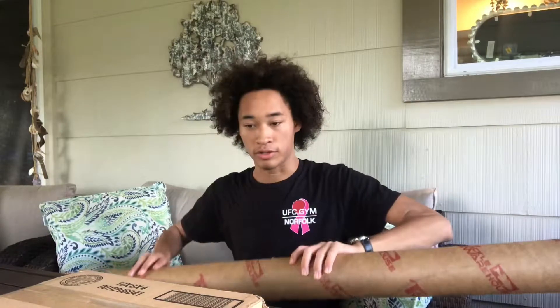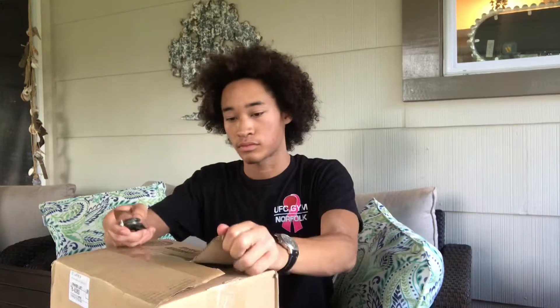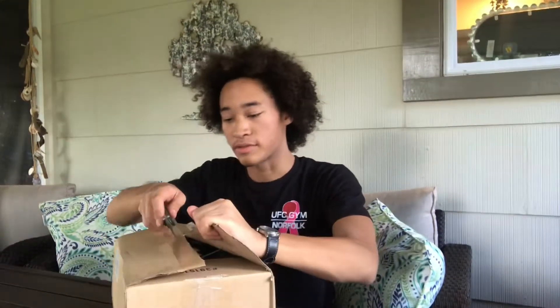Let's start with this smaller box first, and then we'll get to the rod. I know what's in here — I ordered all of it. Mystery Tackle Box is the one I'm most excited for, because I don't know what's going to be in there. I don't want to cut myself. It's nice, pretty sharp.